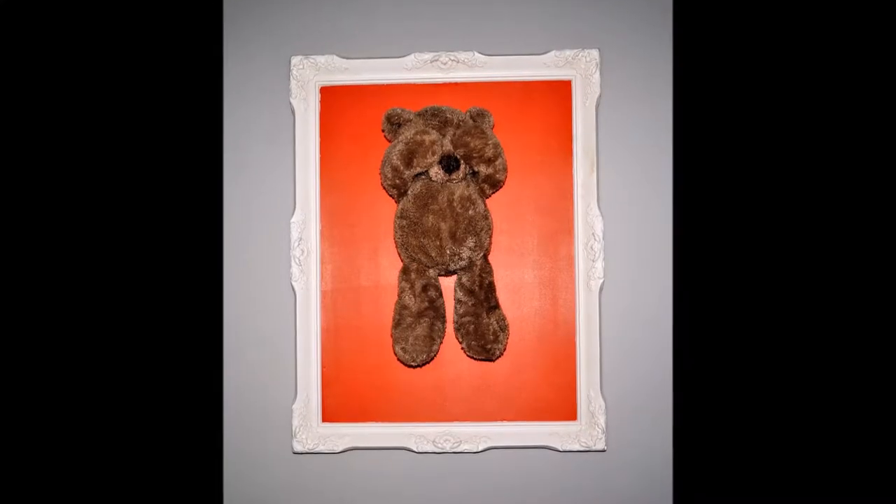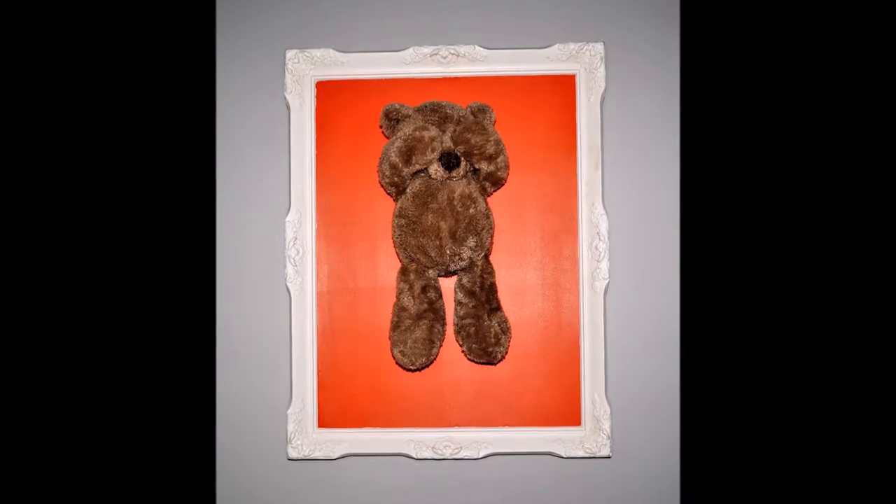Hi guys, this is Liliana from Shuglela Sweets. Today I'll be showing you how to recreate this teddy bear frame.